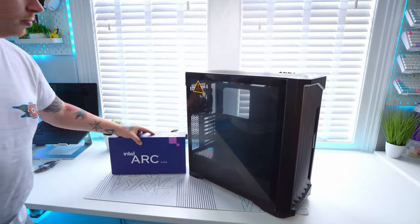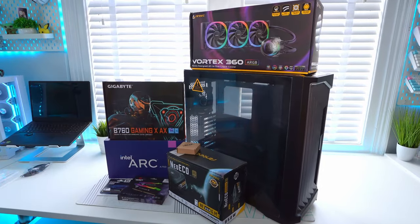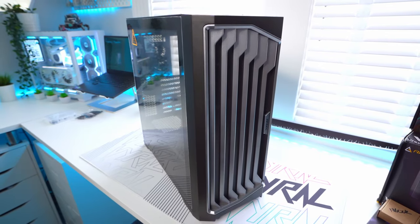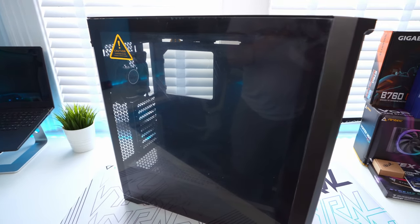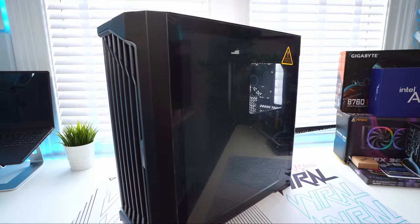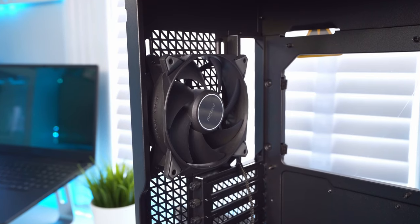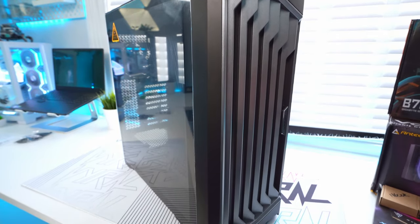Before we get on to the build itself, let's go through all of the parts. First up is the case: the Antec Performance 1 FT, which has a beautiful fin design on the front. Interestingly, it doesn't just have one tempered glass side panel — it has one on the other side as well, so cable management needs to be on point. You get plenty of cooling with four pre-installed fans including 340mm fans in the front and a 120mm in the rear.